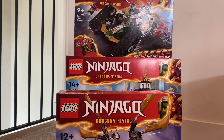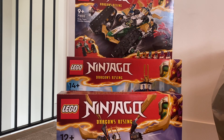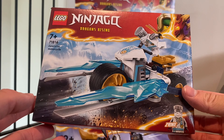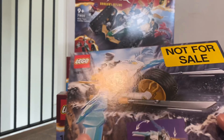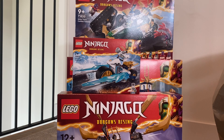We have two more sets. This set is awesome — Zane's Ice Motorbike. I really love this set, it looks amazing for a motorbike. Definitely check out our videos coming soon on these, and check out Instagram as we'll be reviewing them mainly there.